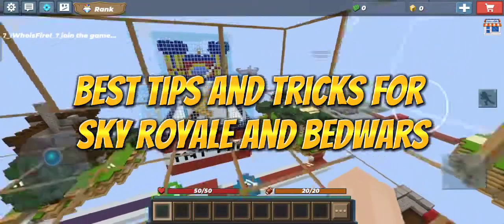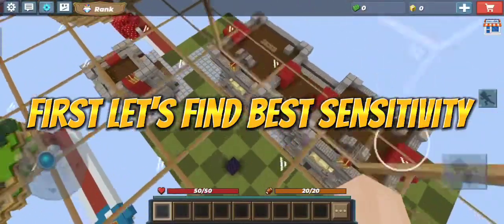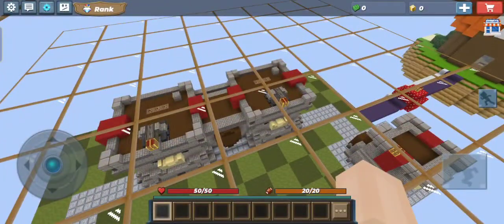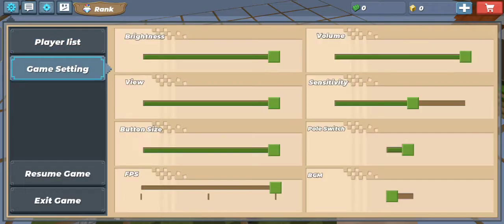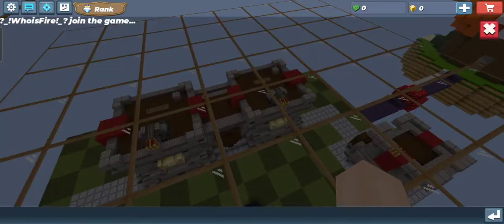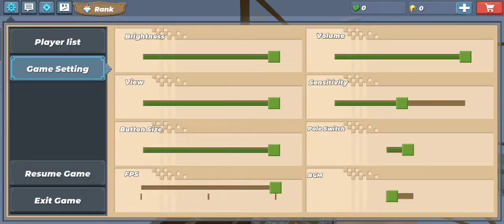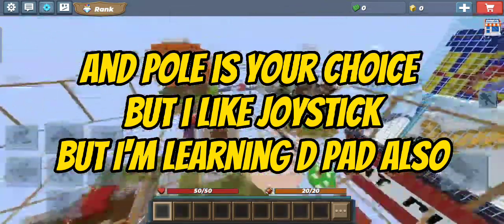Best tips and tricks for Sky Royale and Bedwars. First, let's find the best sensitivity. 50-70 sensitivity is best. For controls, pull is your choice, but I like Joystick — I'm learning D-Pad also.